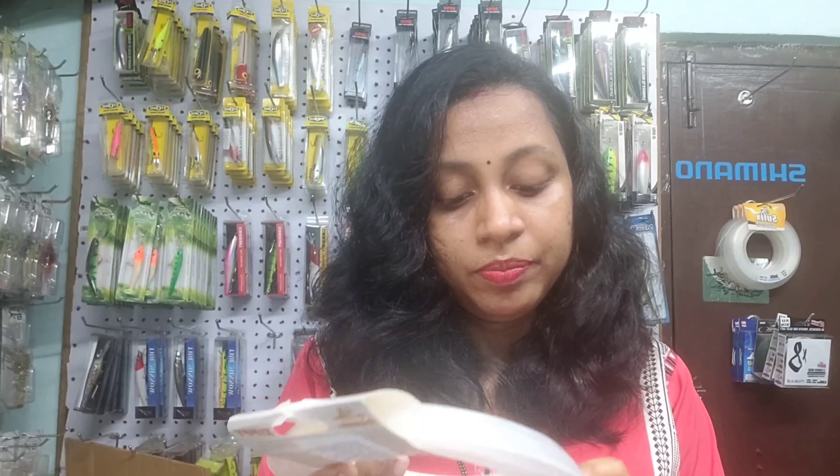The benefit of using a leader is it saves your braid and gives it durability, so your braid lasts for a long time because the leader takes the whole load. The sizes available are 0.60mm which can take up to 24kg at 455 rupees, 0.80mm which can take up to 37kg at 590 rupees, and 0.70mm which can take 27kg at 540 rupees.